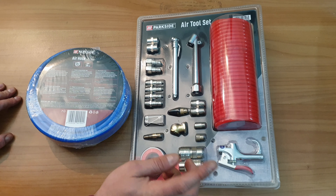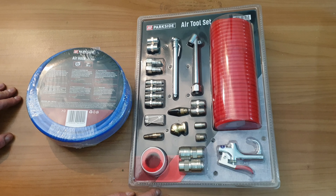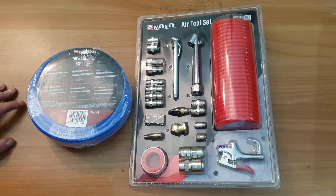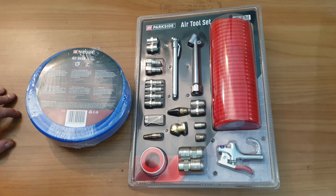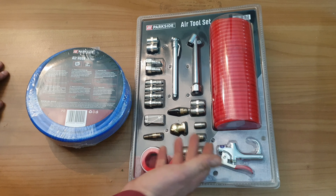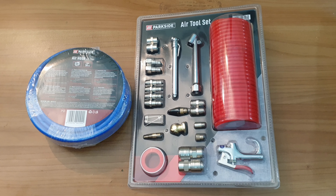This is a one-hand quick release air compression valve. I think the combination of these parts will definitely do the job you need, and it costs about 13 euros. If you need something like that for your workspace, just buy it — 13 euros for the tool set and 7 euros for the hose.